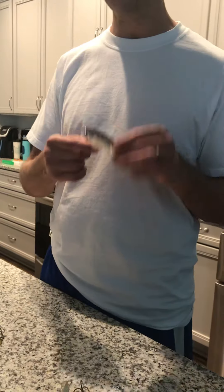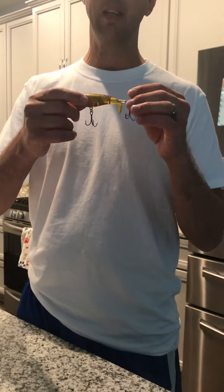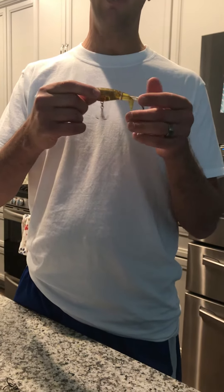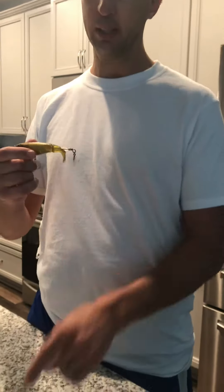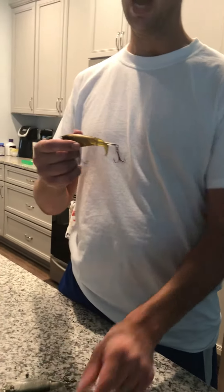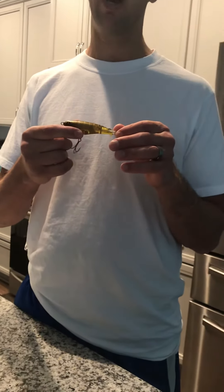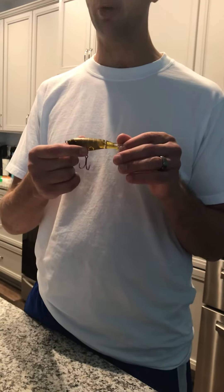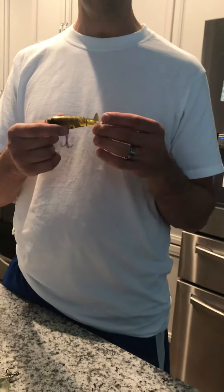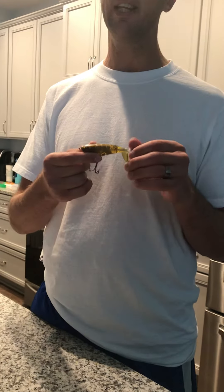This Whopper Plopper is the size 90 — same thing, spinning tail, just smaller. I think this is three and a half inches, where this one is four and a half and this one is five inches. On the three and a half inch I've caught some nice redfish, I've caught ladyfish, and I've caught mangrove snapper, so it's very versatile and catches several different species of fish.